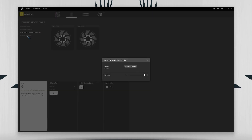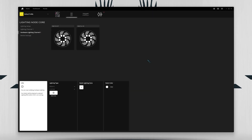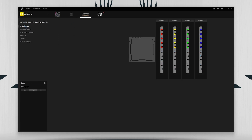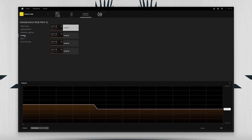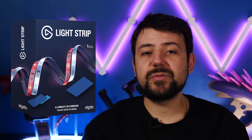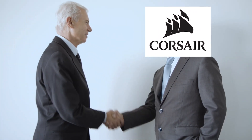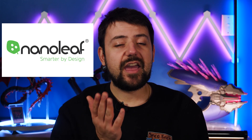Now if you are unfamiliar with iCUE, to quickly sum it up, it's Corsair's control software for customizing peripherals and controlling lighting for your Corsair PC components. And because Corsair owns Elgato, connectivity can extend to some Elgato products like the RGB light strips. Corsair also shook some hands and wrote some checks, and iCUE can integrate with some third party brands like Nanoleaf and Philips Hue.